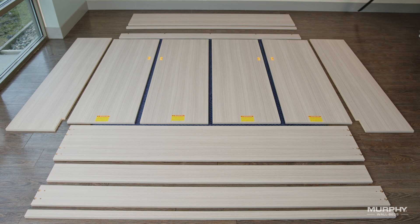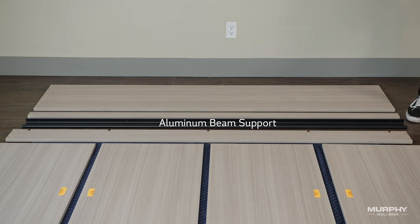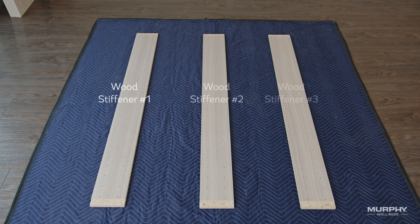The horizontal bed cabinet also requires an aluminum beam support, which you will find carefully packaged within the frame box. Also, with the unassembled components from the delivered crate, you'll find three wood stiffeners. These are part of the bed frame assembly and can be placed off to the side for use later in video number nine.